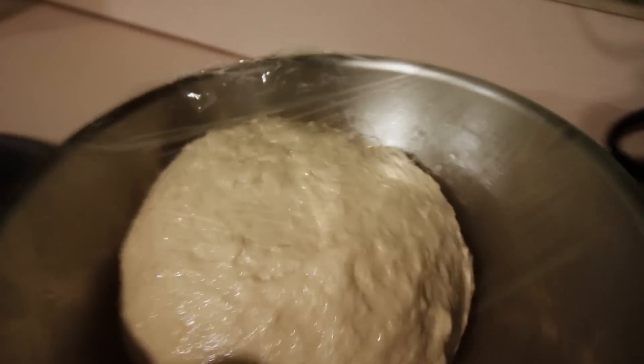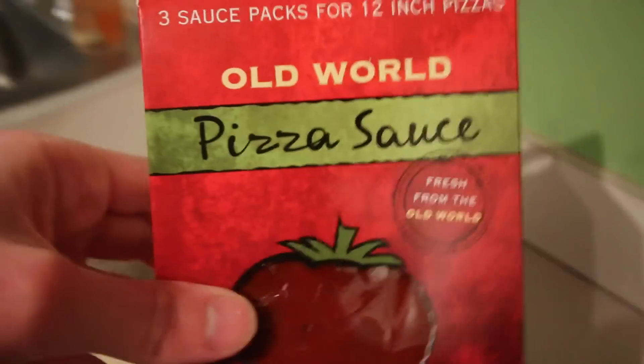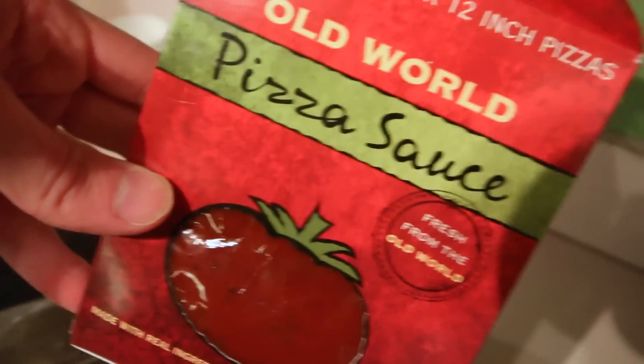We're making some pizza. I got some dough that I just made, and we have some Miyoko's fresh mozzarella, which is the best for pizza, and then we have some One World pizza sauce. I haven't had this before, but it's all we have, so let's check it out.